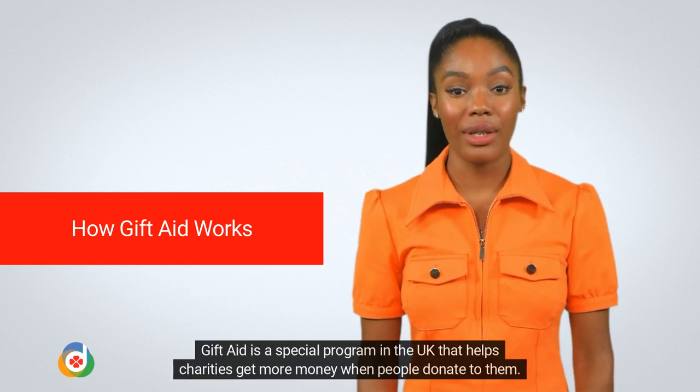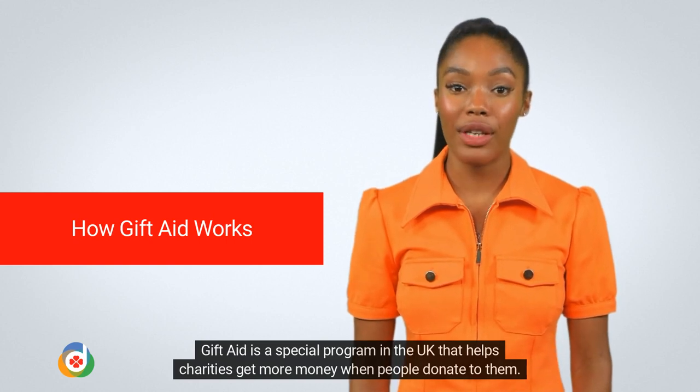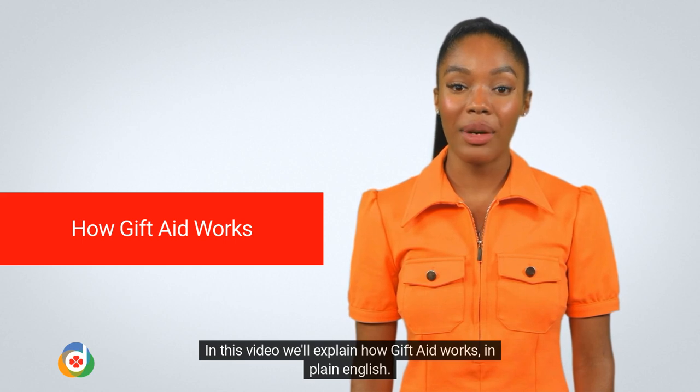Hello! Gift Aid is a special programme in the UK that helps charities get more money when people donate to them. In this video we'll explain how Gift Aid works, in plain English.